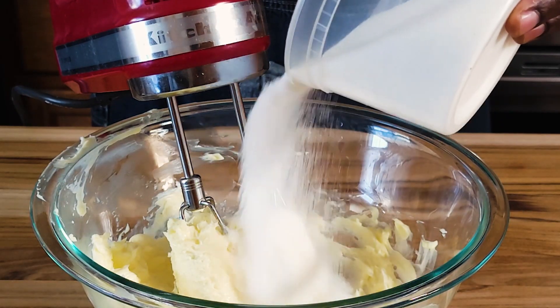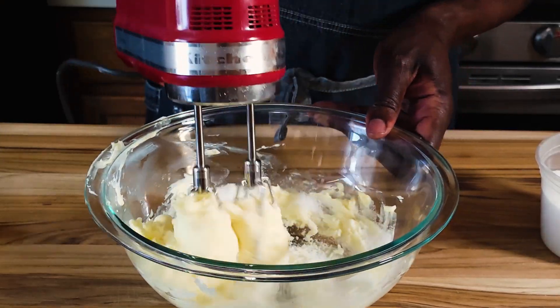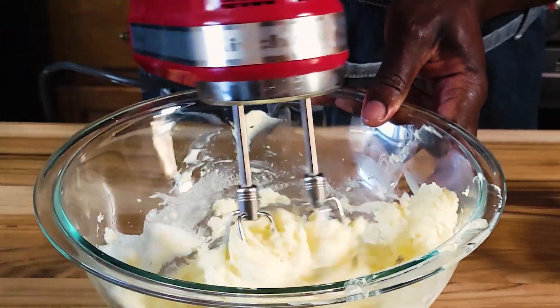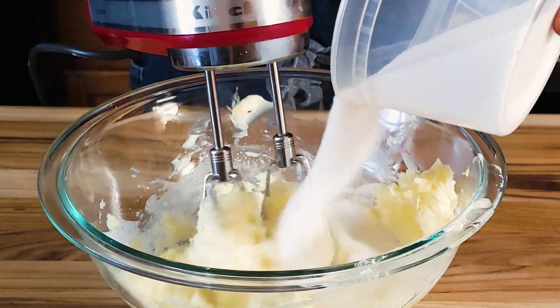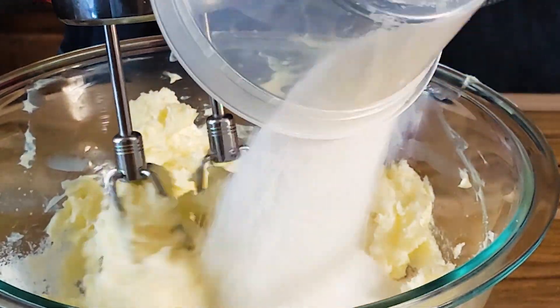I'm going to add just a slight amount of sugar and start creaming. Add a little more, then add the rest of the sugar.